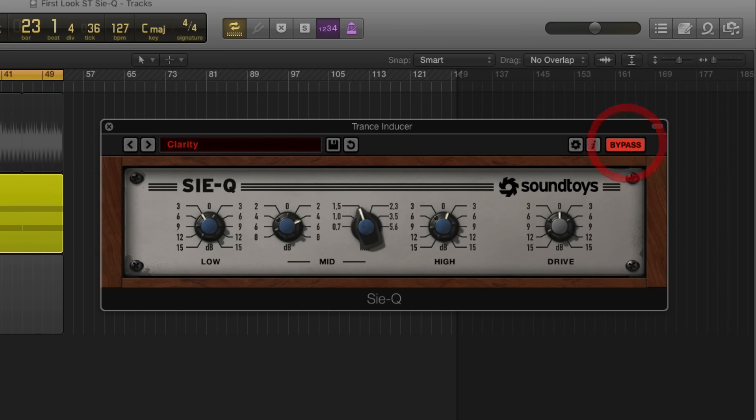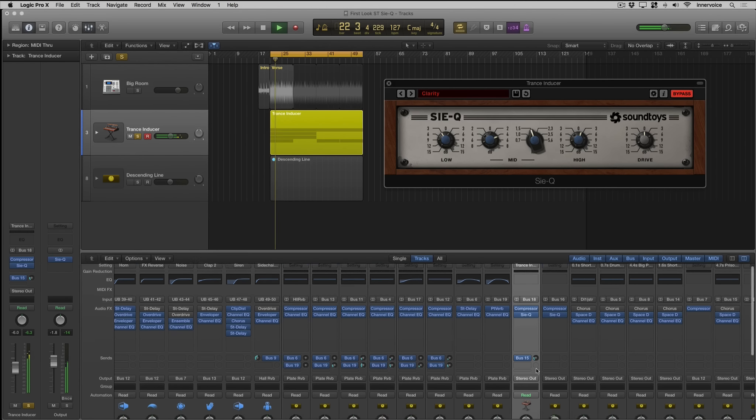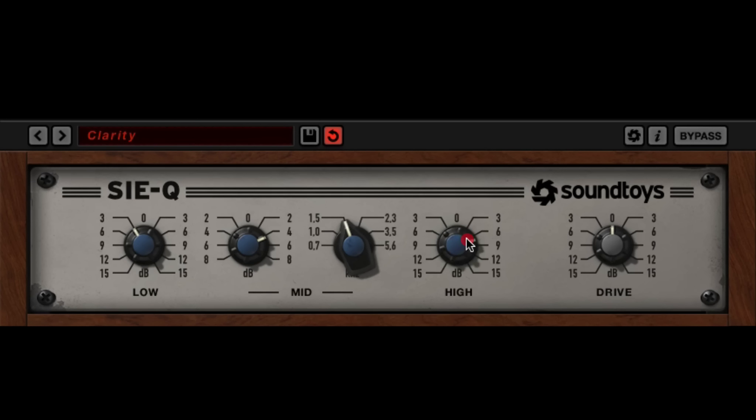It sounds really nice. Let me bypass this so you can hear a basic little part. Let's bring in the clarity preset. We can go in between these increments — they're marked 3, 6, 9, 12, 15. And then we have fixed increments for the mids: 700, 1000, 1.5k, 2.3k, 3.5k, and 5.6k.